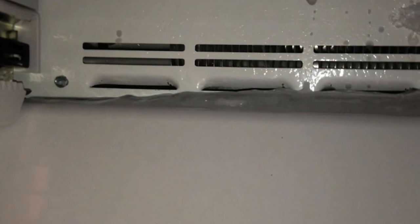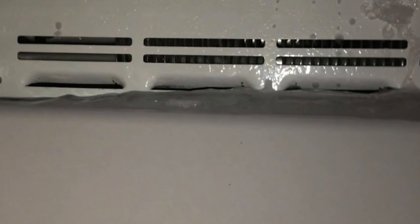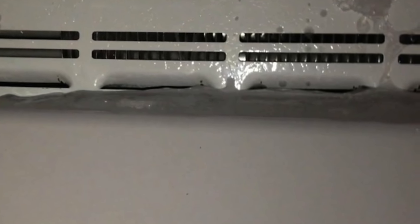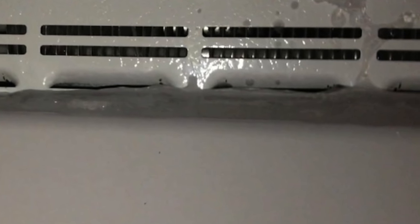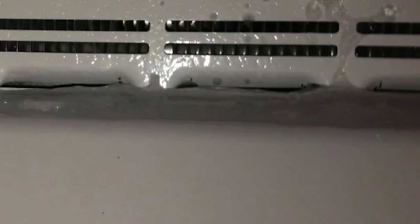The newer model Whirlpool, KitchenAid, Jenn-Air, Maytag, and Amana bottom mount refrigerators are prone to a problem with the defrost drain clogging up, resulting in ice building up inside the freezer as you see here. This problem is often caused by a little rubber grommet on the end of the defrost drain that gets clogged up, and I'm going to show you that now.